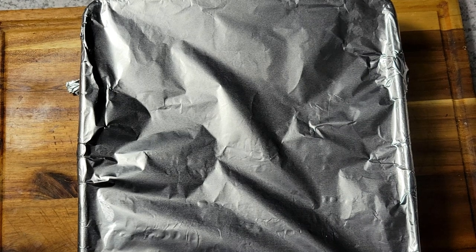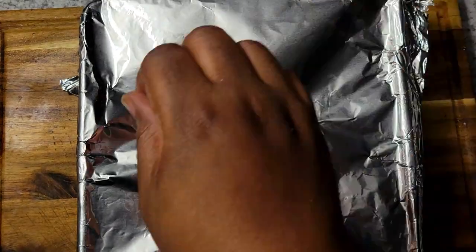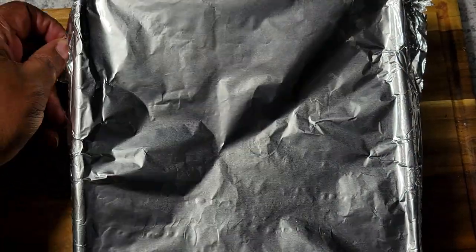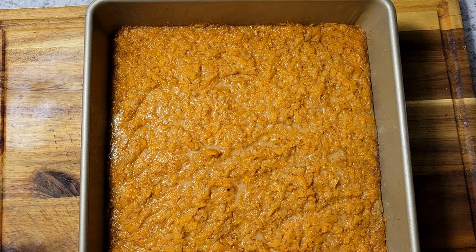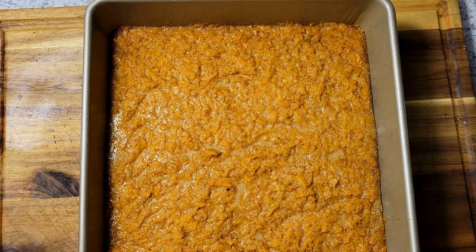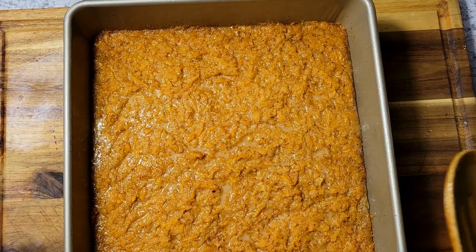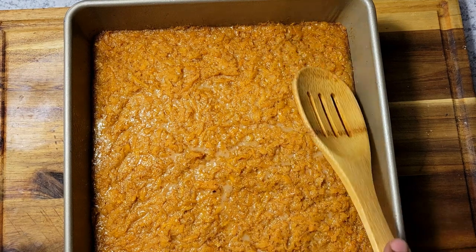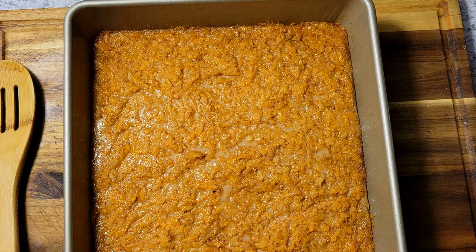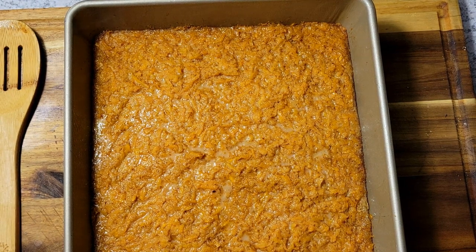All right, so this actually needs to cook for about 40 to 50 minutes, and I checked it after exactly 40 minutes. This is how it looks — you want to make sure that you cover it so that it gives your potatoes a chance to get tender. After 40 minutes I'm going to put it back in the oven for about five to ten minutes uncovered, and that's going to give me crispy edges and a nice brown color on top.